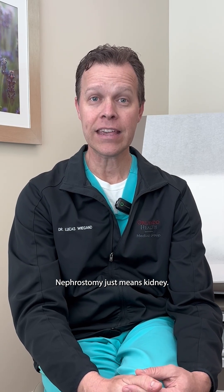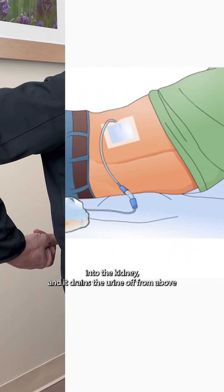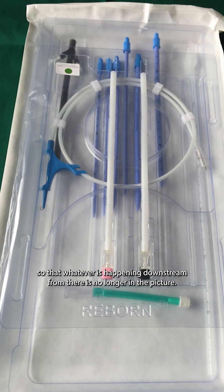Nephrostomy just means kidney, and it's a tube that goes directly into your kidney. I usually place these through the back, directly into the kidney, and it drains the urine from above so that whatever is happening downstream is no longer in the picture.